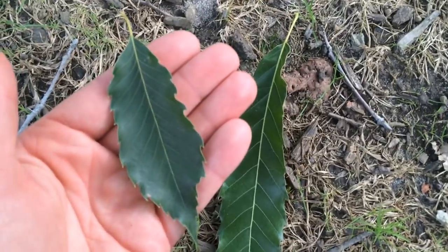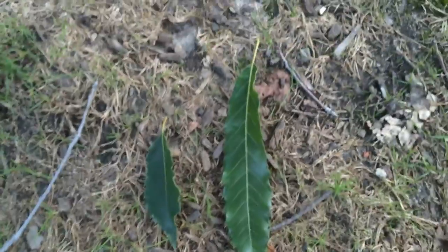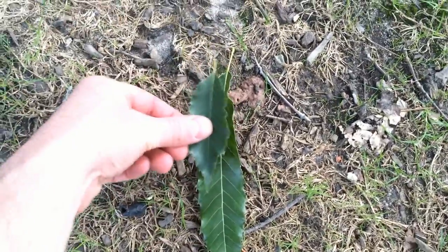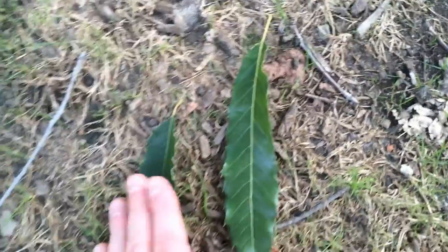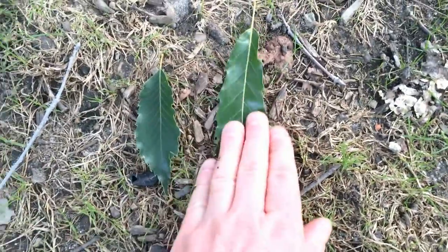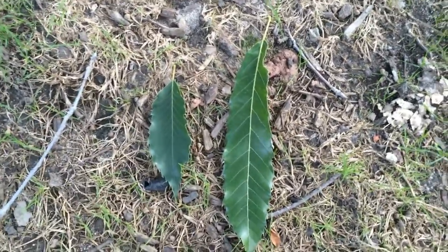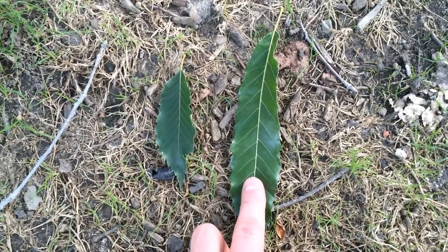And here's the Kanara oak. The sawtooth oak leaf is about twice the size of the Kanara oak leaf. These are representative of the leaves on the trees, and the trees are both about the same age. Kanara oak, sawtooth oak.